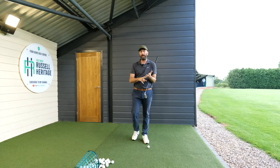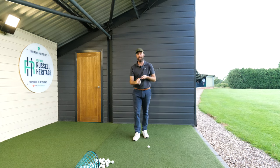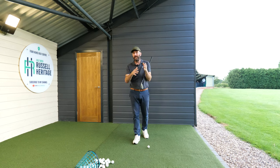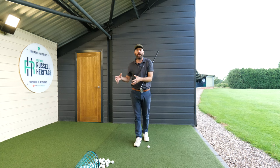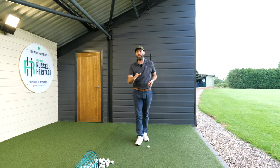I want to talk about my setup position and what I do to compress my irons, because this is something that has changed over the years from when I was an amateur golfer to when I learned more about the golf swing. Things have slowly evolved more and more this way, which I'm going to share with you.